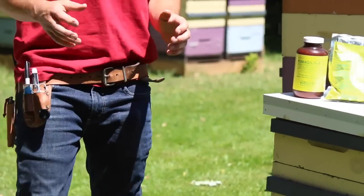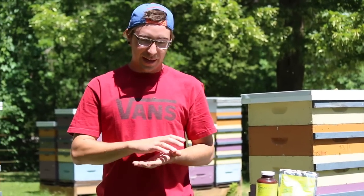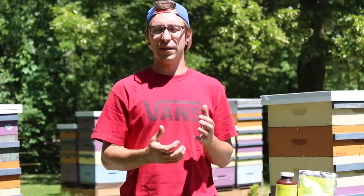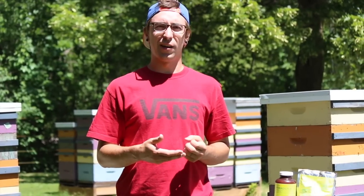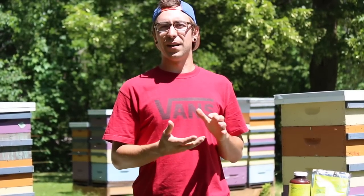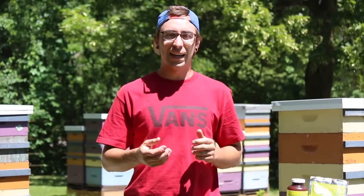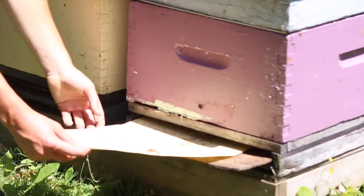The second thing we have for you today is how we monitor for varroa mites. We use what's called a sticky paper method. It's an office folder that we've opened up and smeared with Crisco just to make it sticky, so when debris and varroa mites fall off, they get stuck and don't blow away off the sheets. We line that with Crisco, put it underneath the colony, then come back three days later and take it out. That way it's been in there long enough that we can actually see some mite fall, but not so long that there's too much debris.